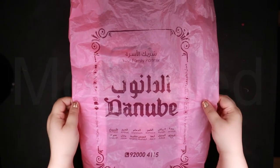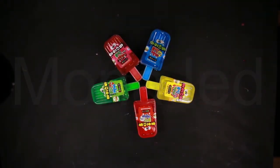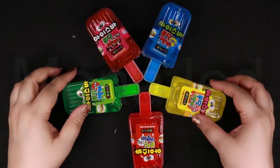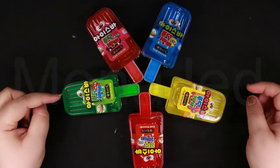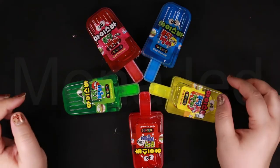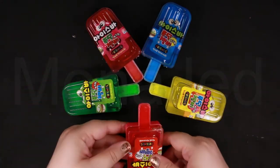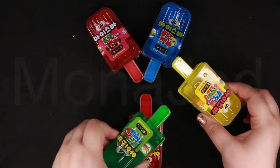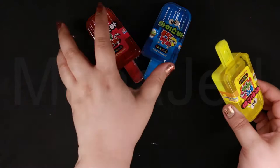The reveal. There were only five colors available. There was yellow, green, blue, red, and pink. So let's open them.